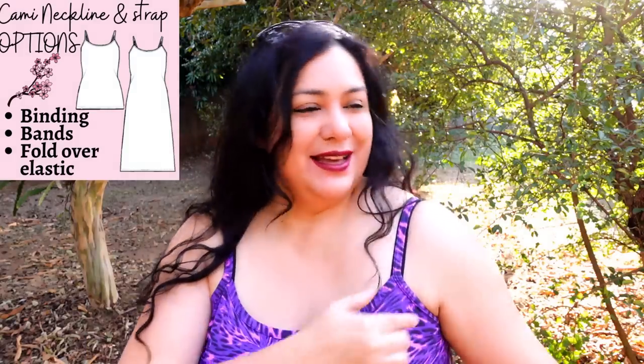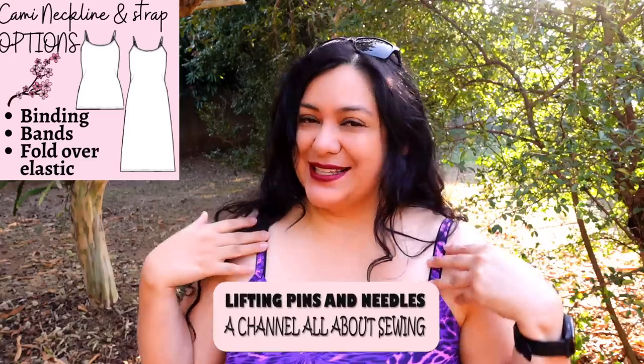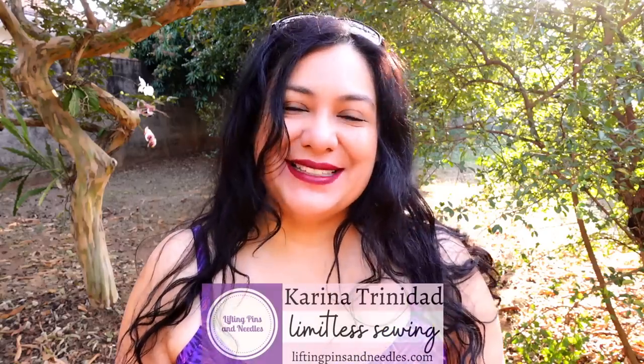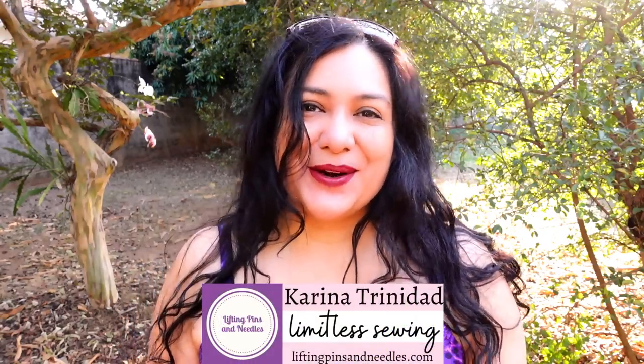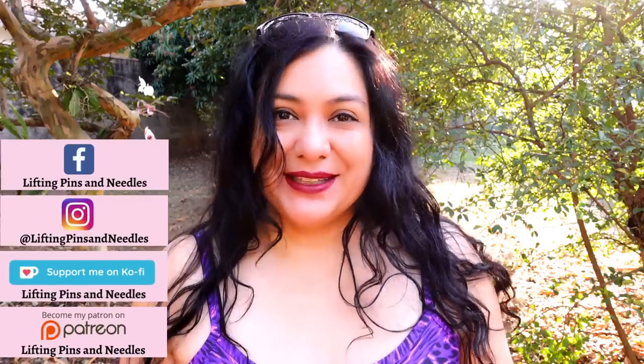You might have a pattern for a kami — you'll find this type of neckline finish here, it could be rounded, it could be a V, some strap. Today I've got options for you to be able to sew these areas in different ways, super easy and practical. Hi sewing friends, I'm Karina from Lifting Pins and Needles dot com, welcome to this channel that is all about limitless sewing.